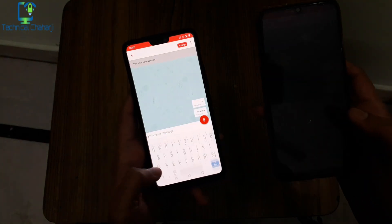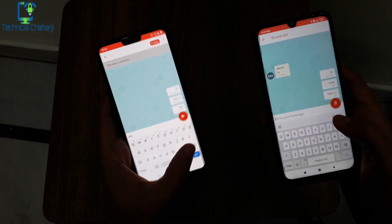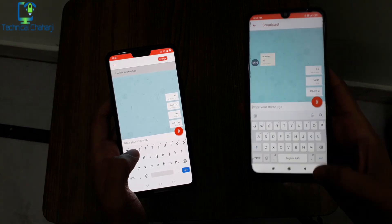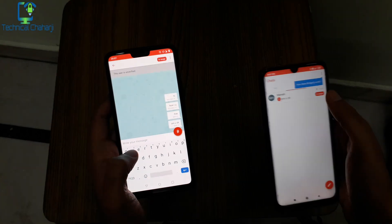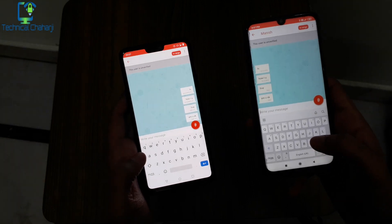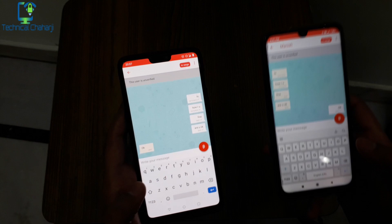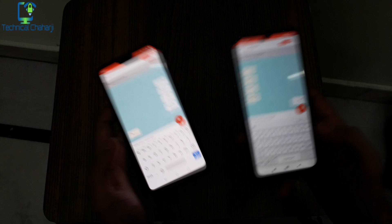The app is saying the user is unverified, but even so I can simply type a reply — I've written 'how are you, fine.' I'm now receiving the message. A couple of things to note: sometimes it doesn't update in real time and sometimes it does update in real time in the chat, so there is a little bit of a bug there. But with no internet you can simply send any message.